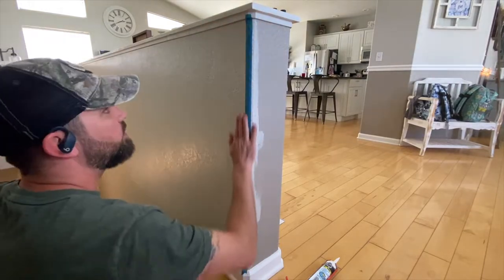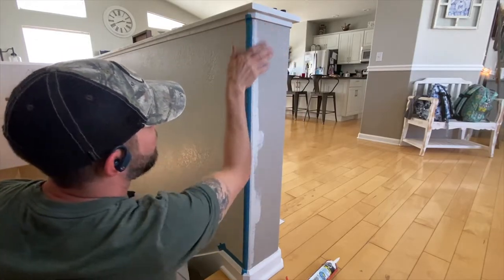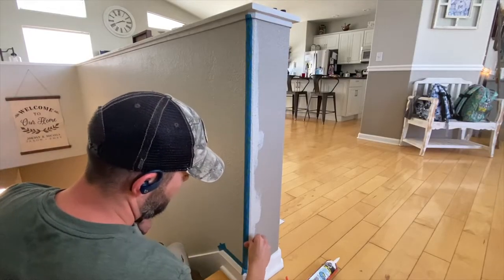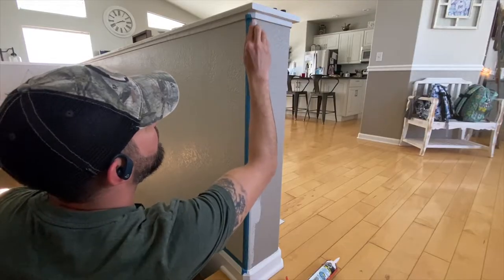I don't know if it's a Colorado thing, but I've only lived in homes with textured walls. The problem with texture is no matter how much time you spend taping or how hard you press the tape to the surface, paint always seems to sneak in underneath the tape, ruining your efforts. So this next step will prevent that.